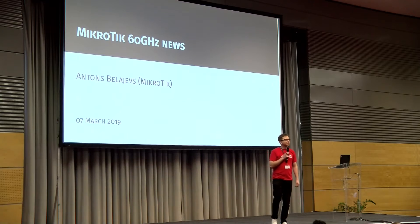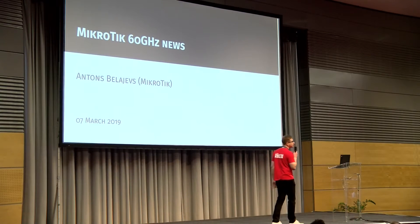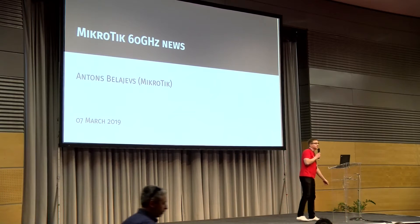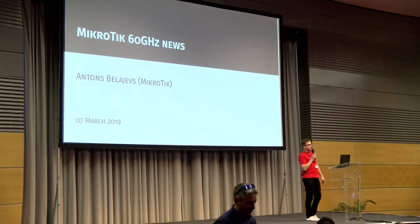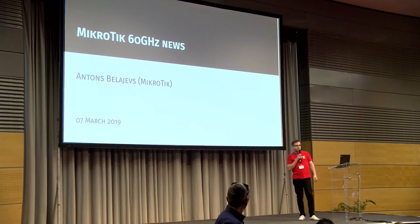Hello, everybody. Welcome back from the launch. Hopefully more people will join. My name is Anton. I'm from company Mikrotik. Today I will talk about our 60 GHz devices and some news and things about 60 GHz.